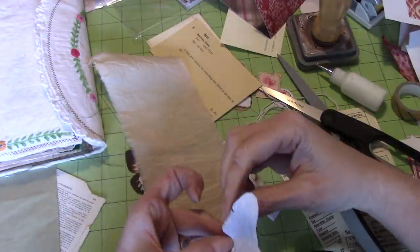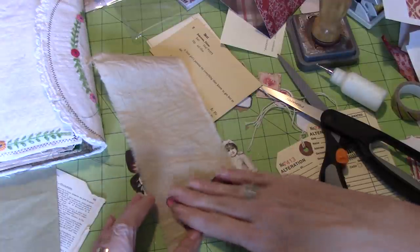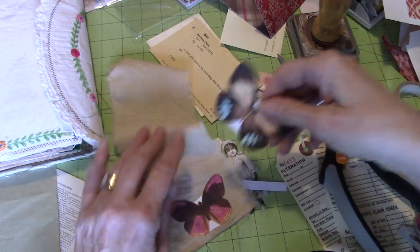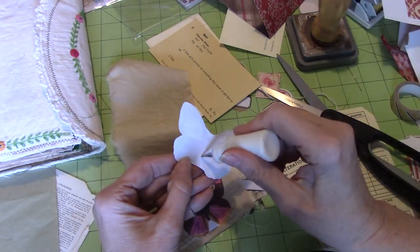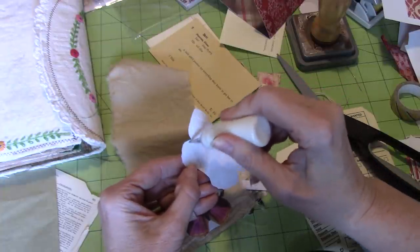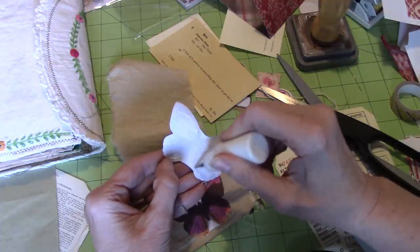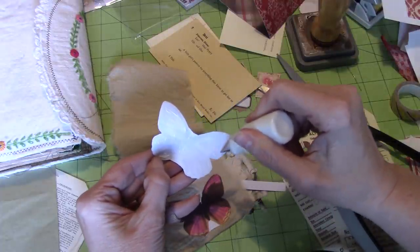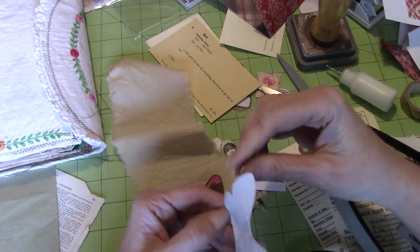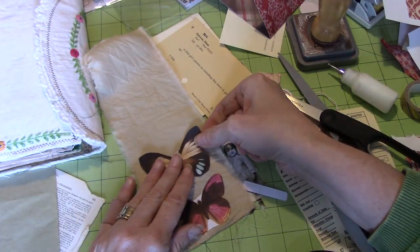He said to me, 'Do not bake like you usually do, because you know what's going to happen.' And I'm like, yes, okay, fair enough. But I've got to have some sweets around. So maybe I'll just half my batches, and also put things in the freezer — that sort of thing. He never looks in the freezer, so there we go.